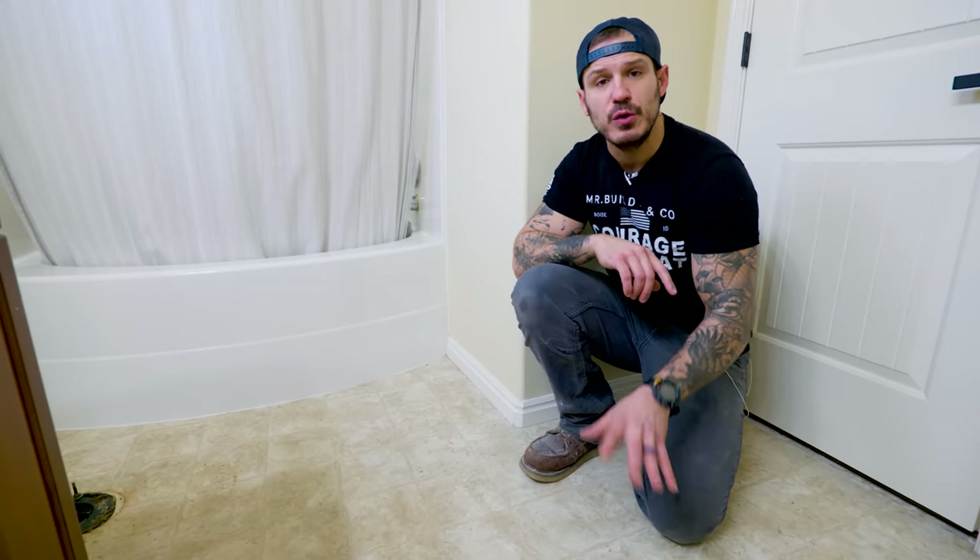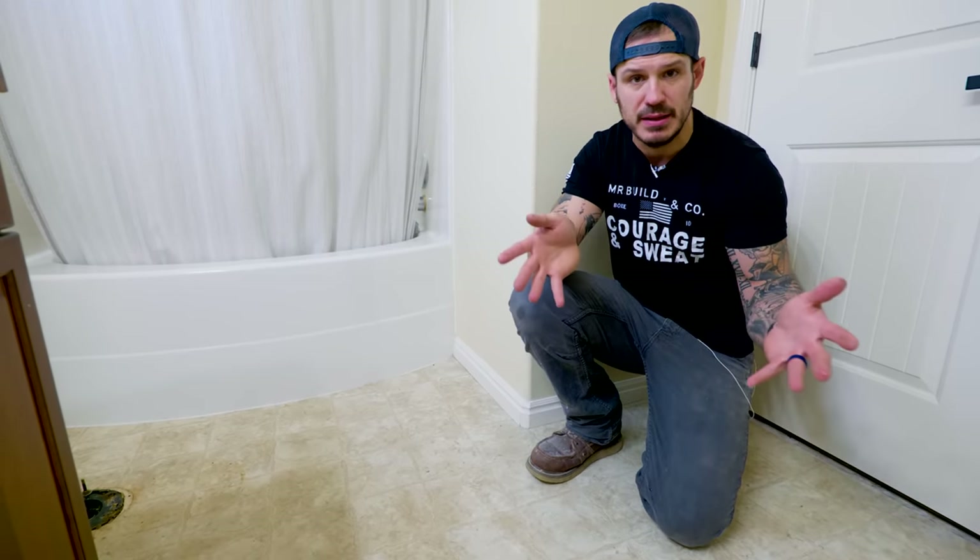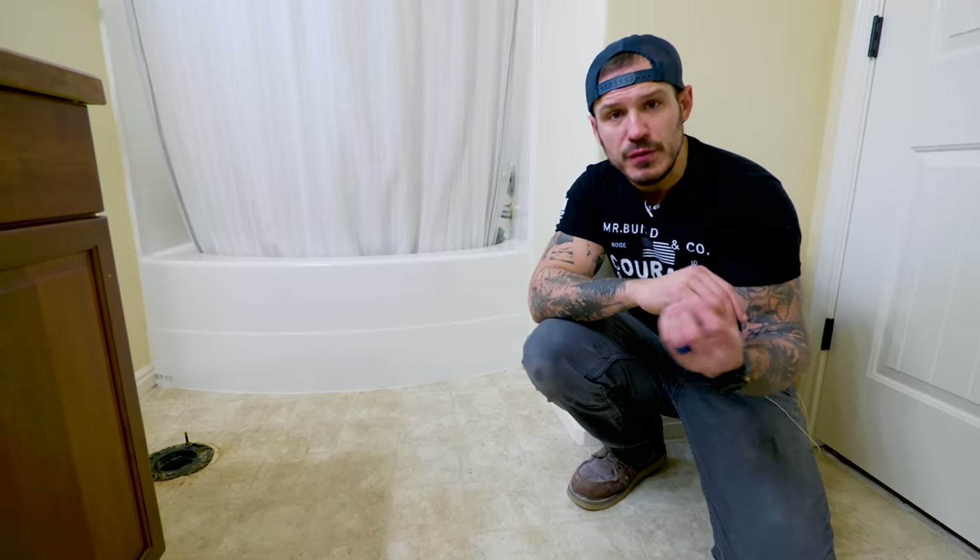Most outdated homes have linoleum floors in the bathrooms to save money during construction. The purest way would be to remove the linoleum, but the issue is it has adhesive you have to remove, and after that you have to remove the particle board holding it together. We consulted multiple tile guys and have a game plan I'm excited to share.